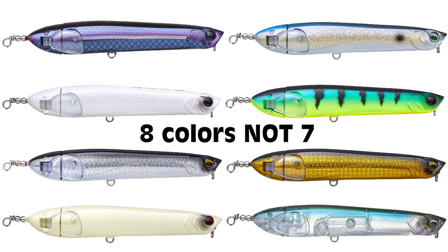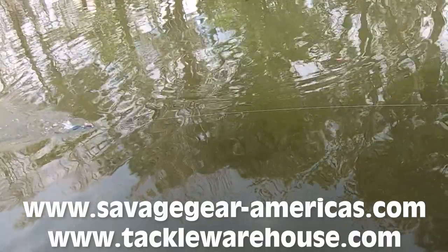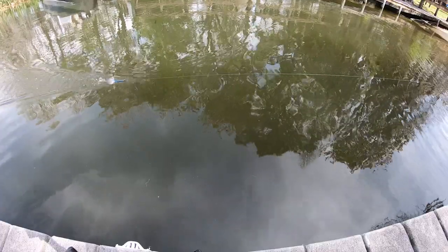The Savage Gear Prop Walker is available in seven colors and retails for $14.99. For more information go to savagegear-americas.com or tacklewarehouse.com. Thanks for watching Fishing Florida Radio's closer look at the Savage Gear Prop Walker.